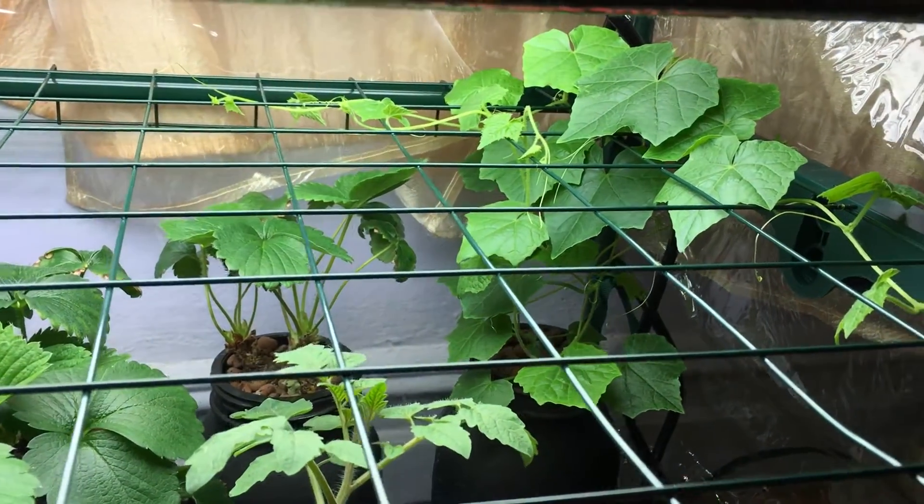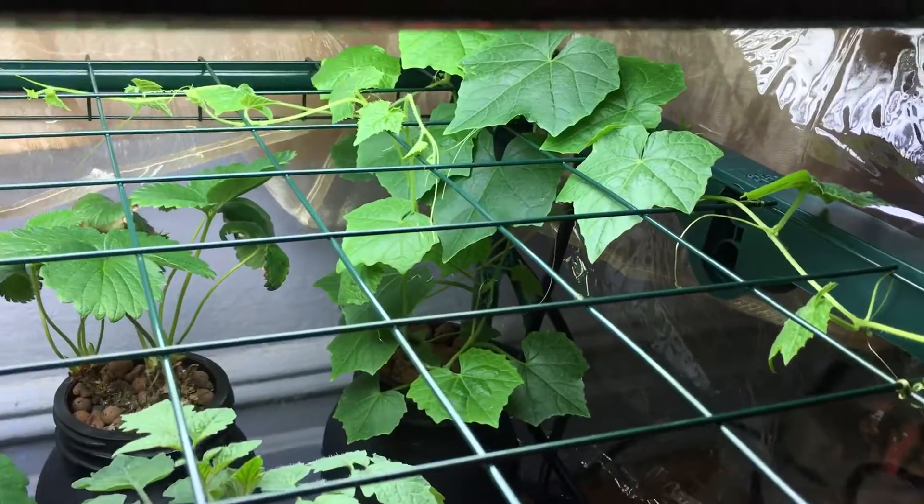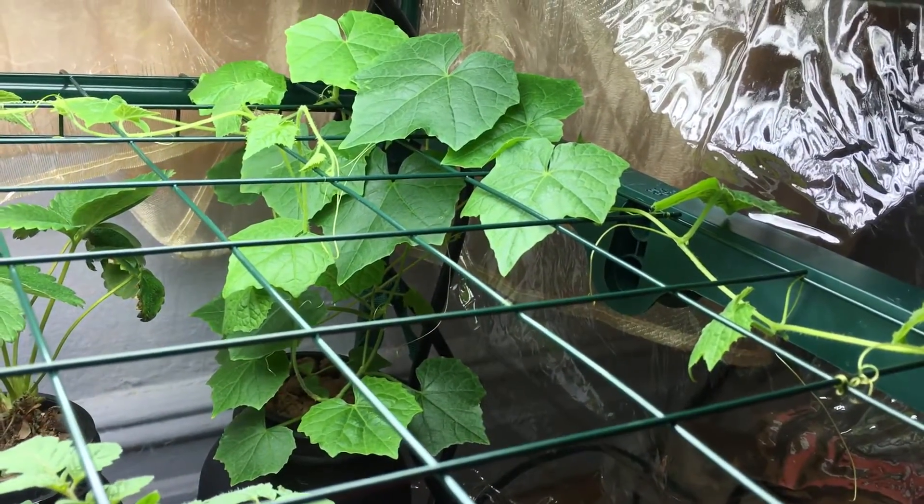I was initially going to do monthly updates, but this plant is growing so fast that I think I'll give you guys updates every week instead.